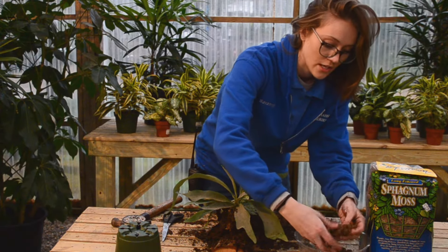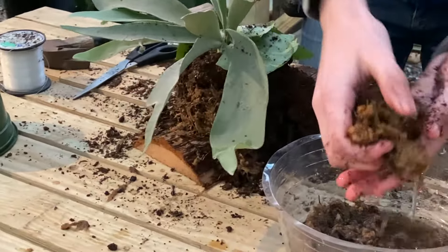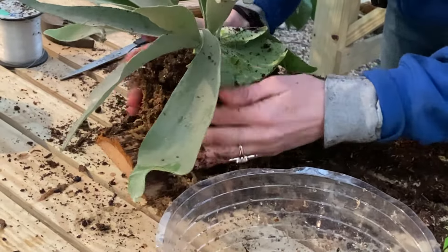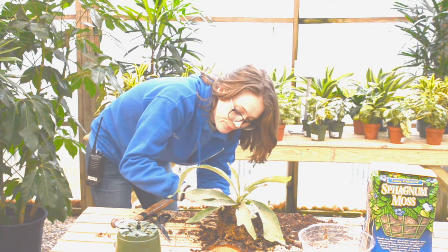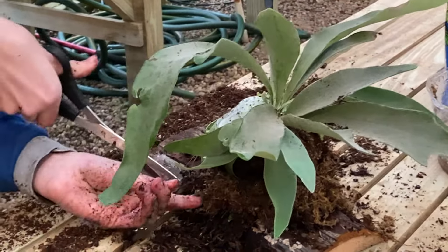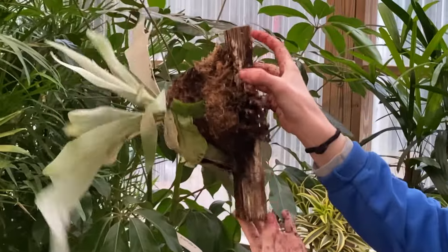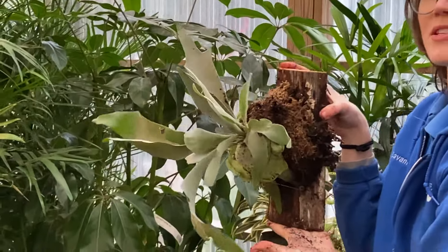You can also take more moss and sort of surround the roots of your fern. Then tie one last knot, trim off any excess, and there you go. You can put a little hook or another nail here and then actually hang it on a wall, a fence, or whatever you want — and you've got your little mounted staghorn fern.